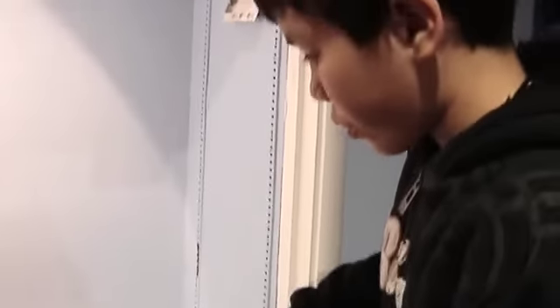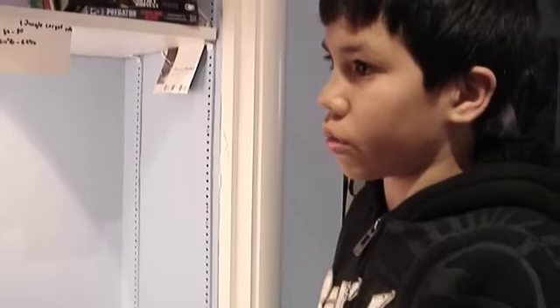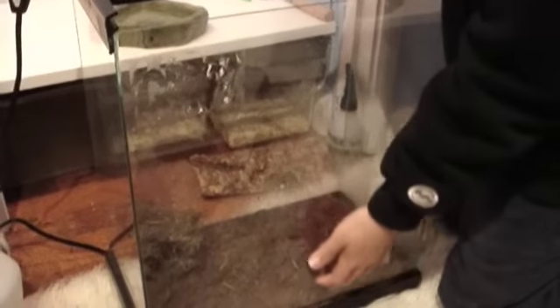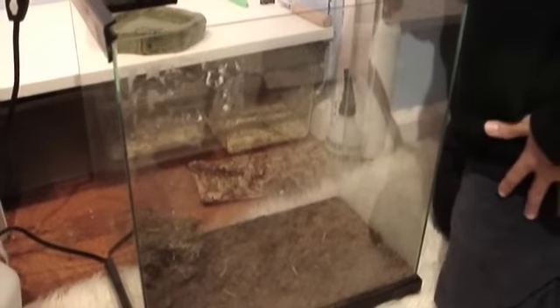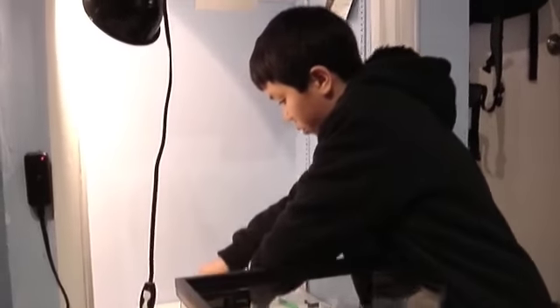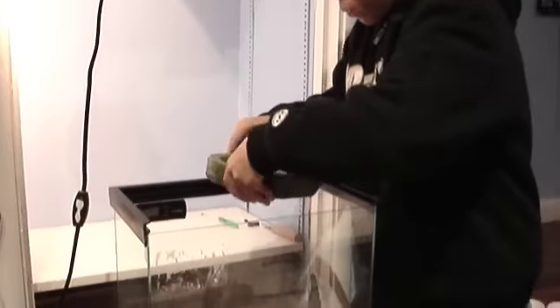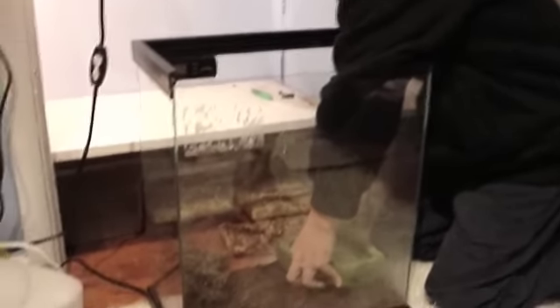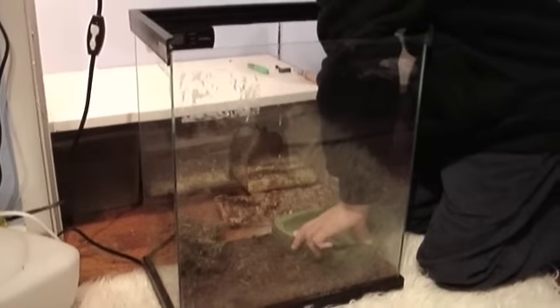For some snakes, if you have a long tank it's easier to put the water dish in last, but if you have a more vertical cage like this it's usually best to put it in first. I have a little water dish I'll place in now. The water is chlorine-free — always make sure you use chlorine-free water for your snake because chlorine is not good for it.